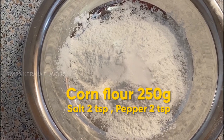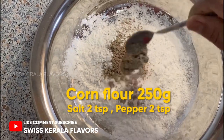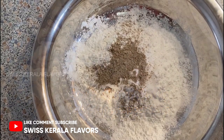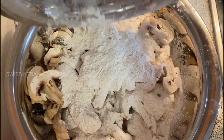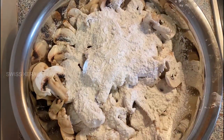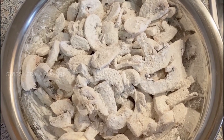I am going to add 2 teaspoons of corn flour, and add 1 teaspoon of corn flour.